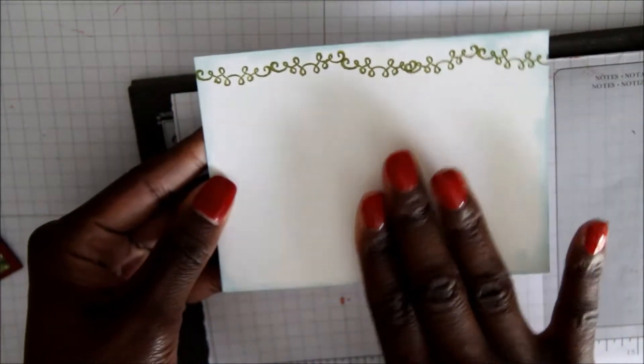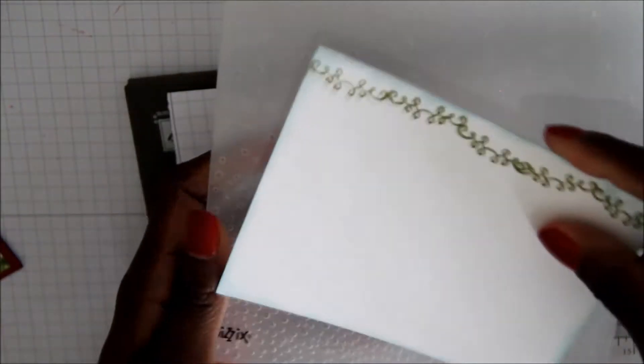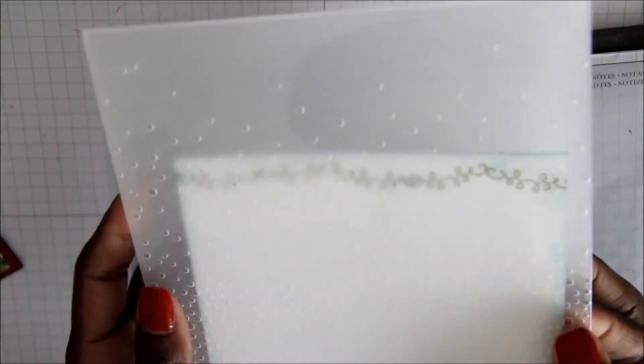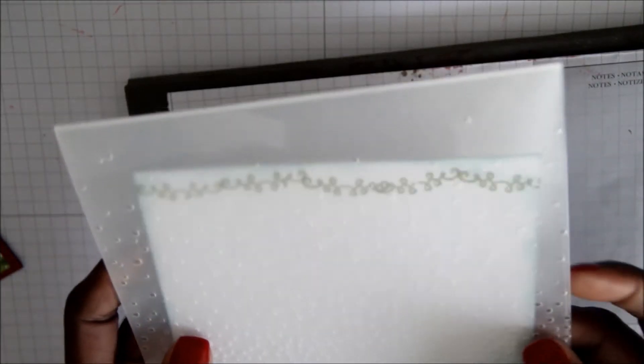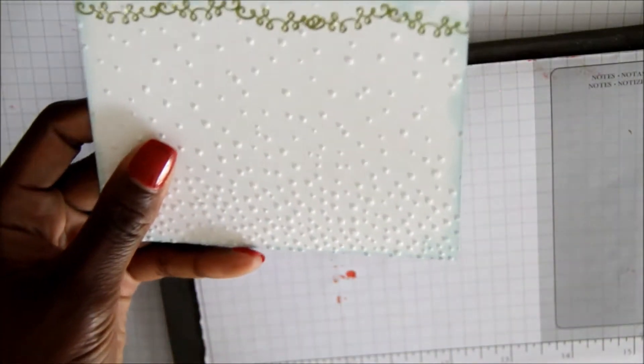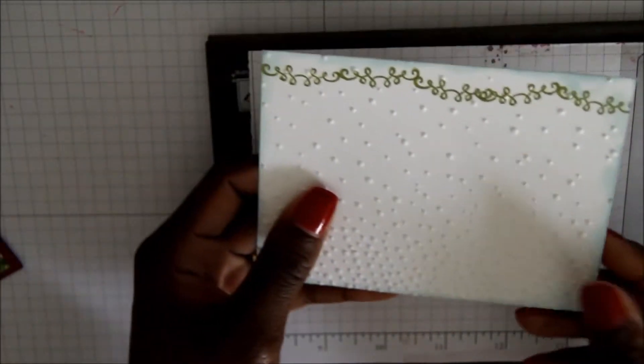Once you've done that, you're going to want to take the Softly Falling Textured Embossing Folder and run this piece of paper through your Big Shot. Then you have this beautiful background piece of paper all ready to go.